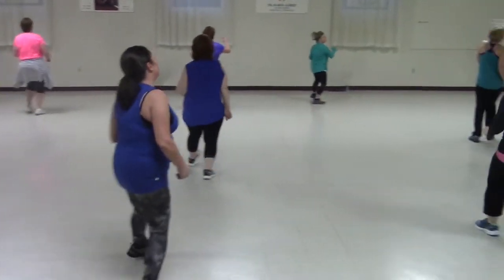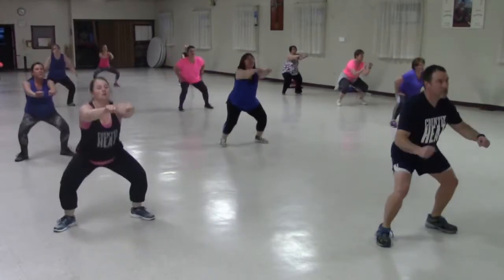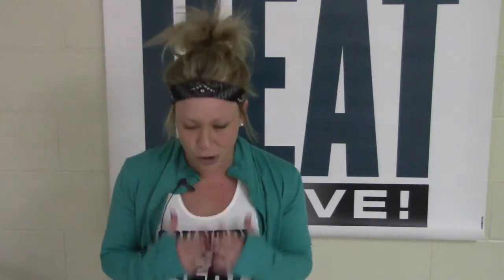The choreography couldn't be easier. Just learn two steps at a time before moving on to the next. It's so simple, anyone can do it. It's for everybody, all ages. It's a great cardio workout. It's not line dancing. Give it a try because it's so much fun.